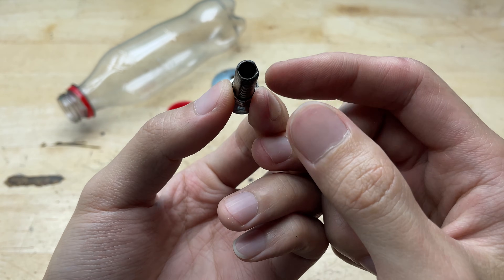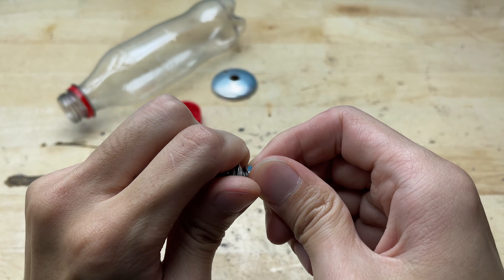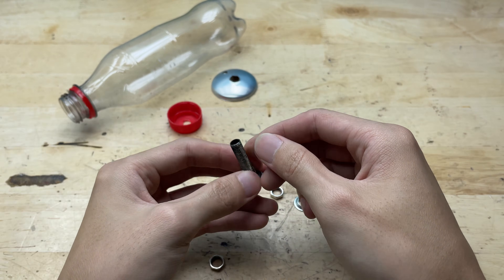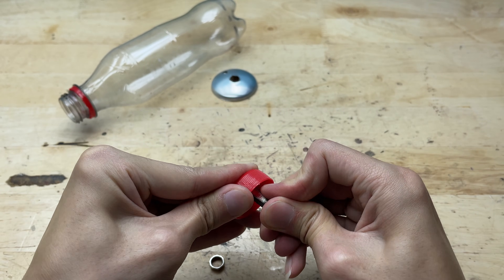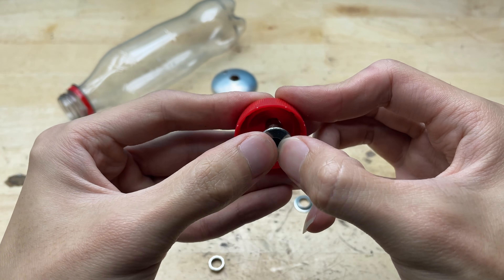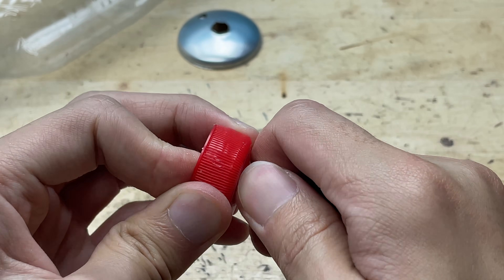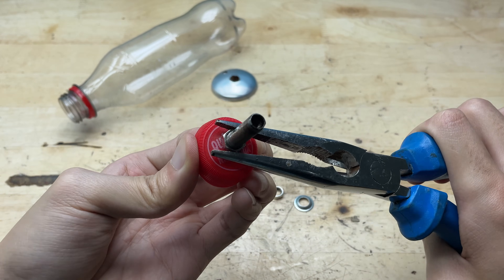Next, I'll take a tire valve and use it to connect the plastic bottle cap and the can's bottom piece together. The valve fits perfectly as a sturdy joint between the two parts, helping them lock into place securely while still keeping everything neatly aligned for the build. You can easily find a tire valve in a few common places.